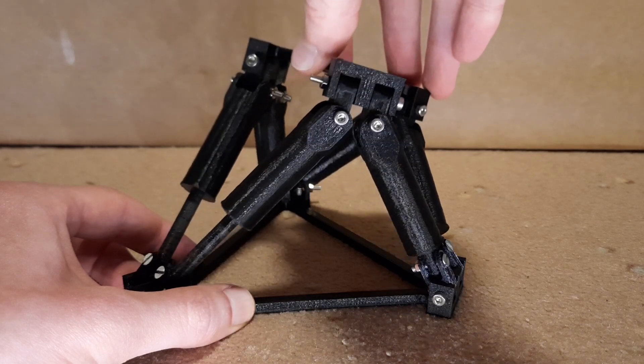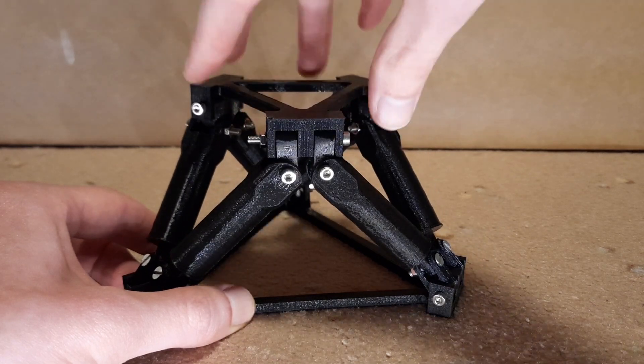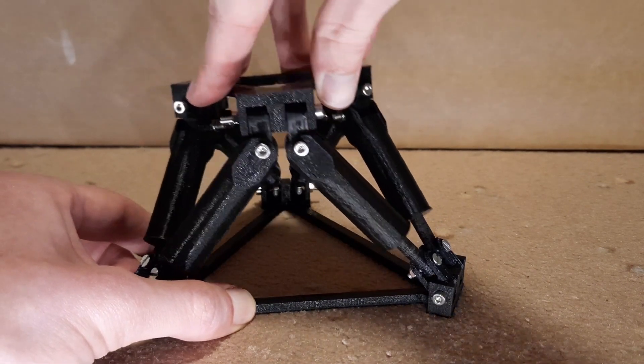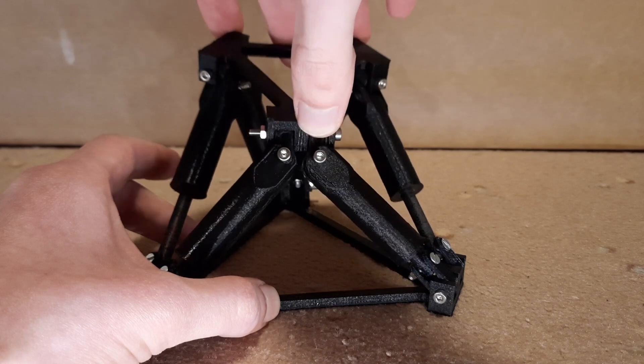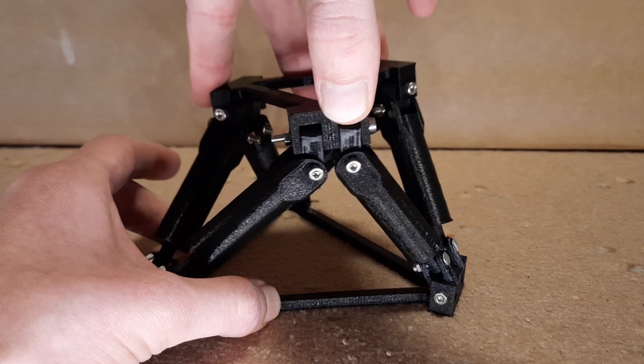By controlling individual cylinders, a flexible movement can be generated. The upper platform has six degrees of freedom — three linear and three rotational ones. The six cylinders allow each of these degrees of freedom to be covered, so it is possible to make every possible movement.